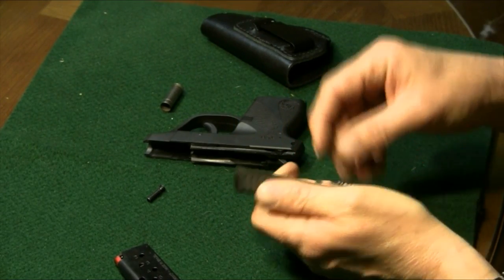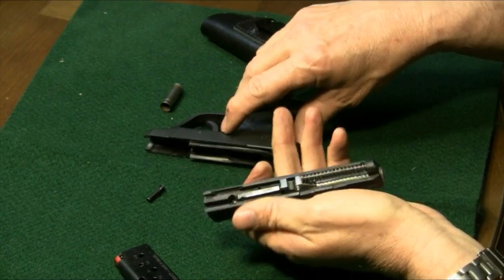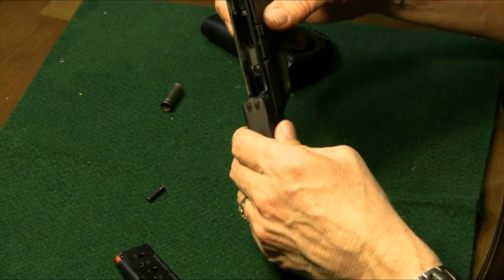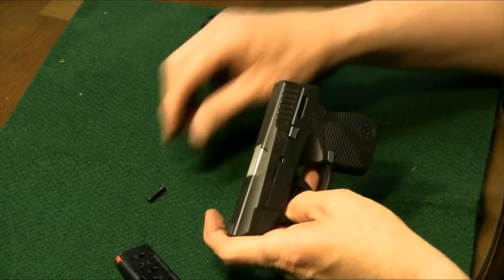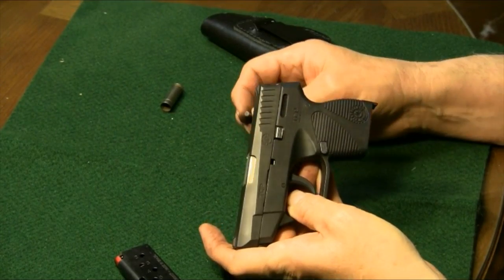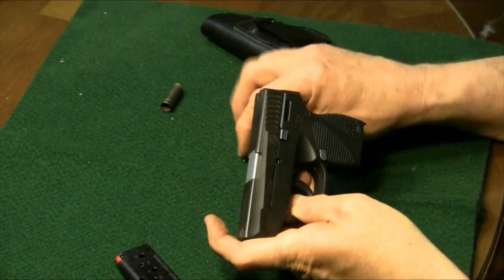Make sure we don't shoot that up into the ceiling. That went in very nicely. Now prior to putting the slide on, you can go ahead, put the slide on, and then try to work this little pin in. This is the most difficult part of the entire reassembly — getting the pin worked back in.